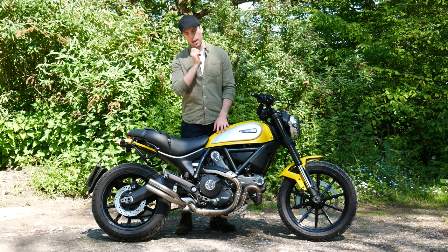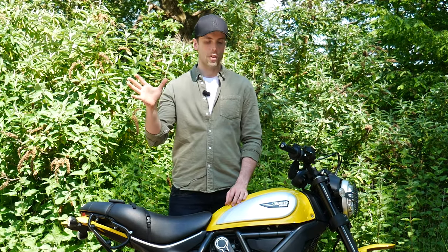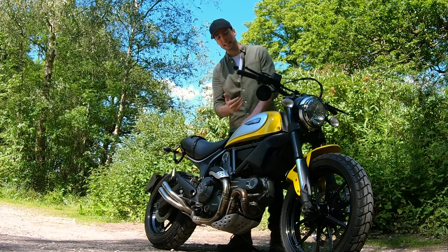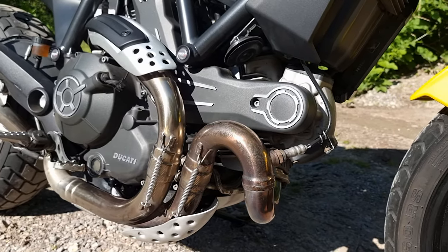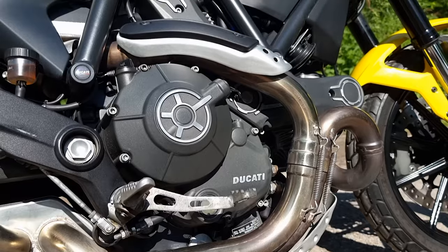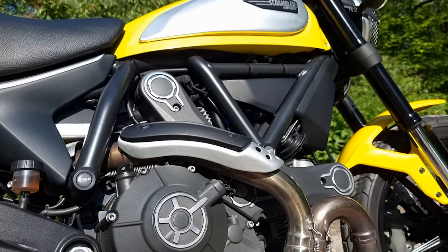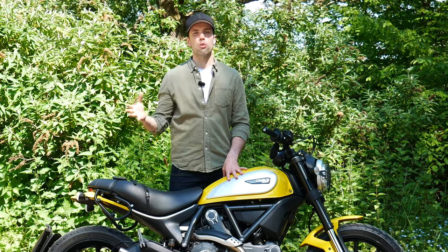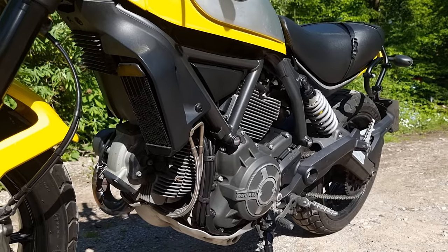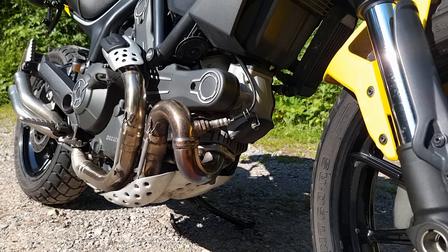This is a Ducati engine, which means that it is an L-Twin. For the most part, that's what they deal in, and they do it very well — they've been doing it for many years. It's not a particularly new engine, this one, even over the Monsters. I would say this is similar to a Ducati Monster, but more similar to the older ones than the newer, slightly more efficient and modern ones. You have a capacity of just over 800cc, horsepower of around 73, and 66 Newton meters of torque.